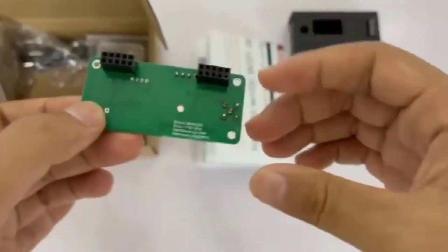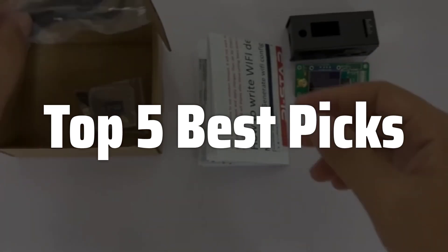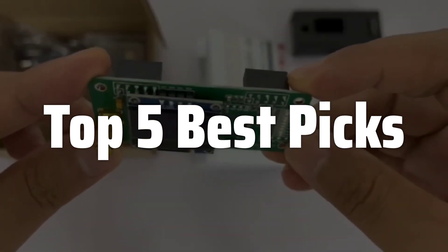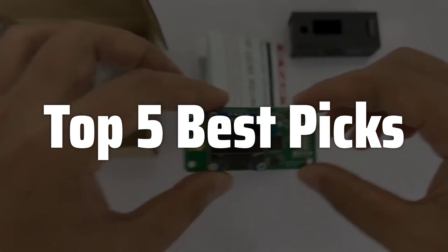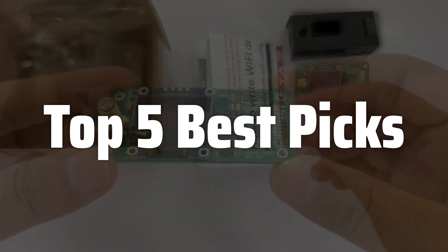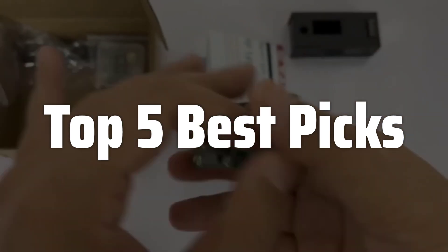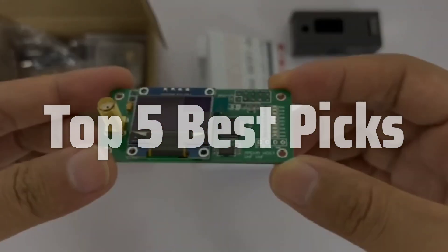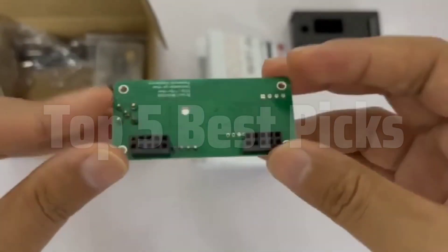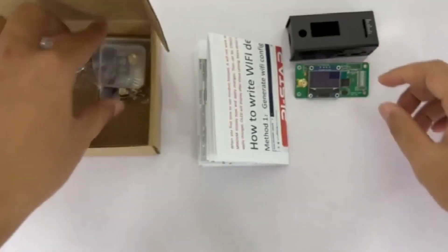Welcome to Top 5 Best Picks. The best DMR hotspot is probably one of the most versatile and essential communication tools for amateur radio enthusiasts, bridging the gap between traditional radio communication and the digital world, allowing you to connect with a vast network of fellow operators across various locations and even internationally, all while enjoying clear, crisp digital audio and advanced features such as text messaging and various other functionalities, making it a must-have for both beginners and experienced users alike.